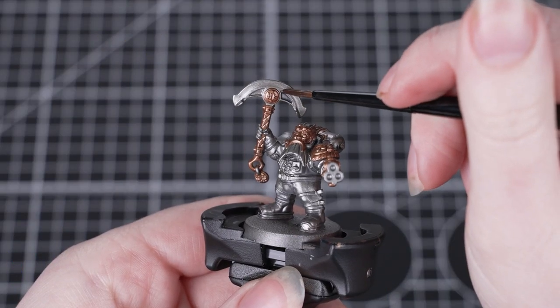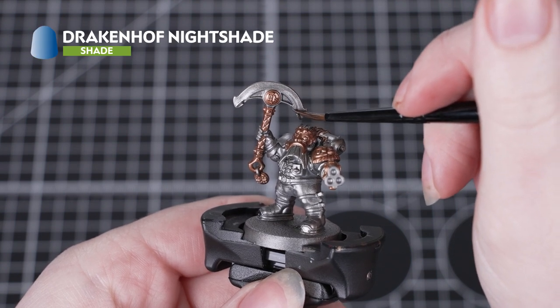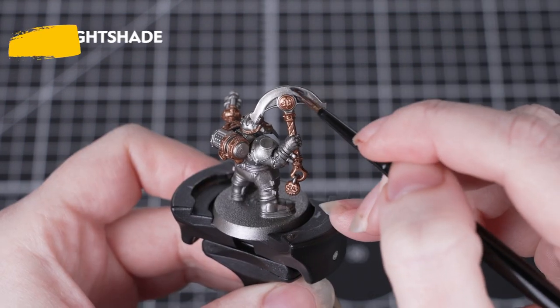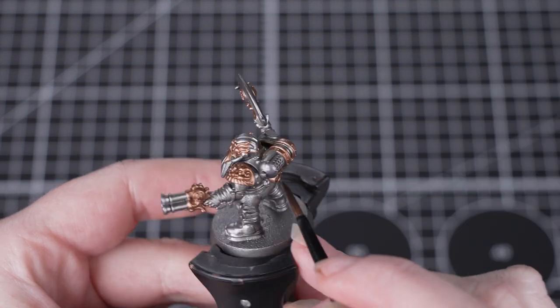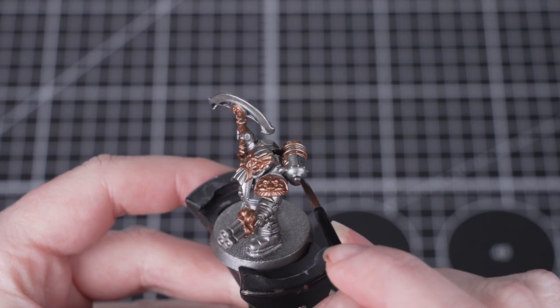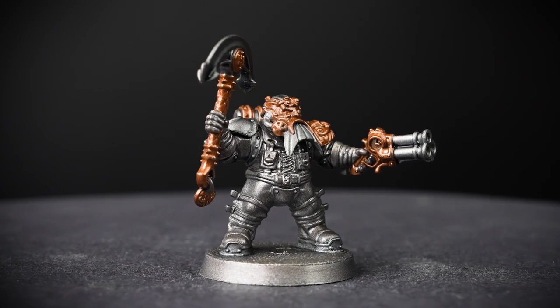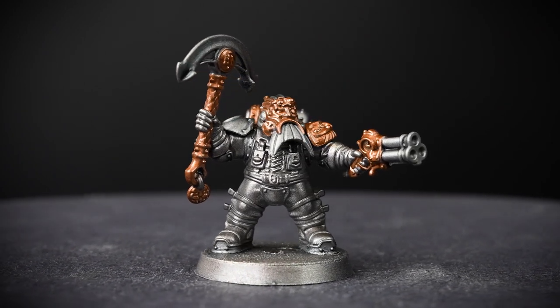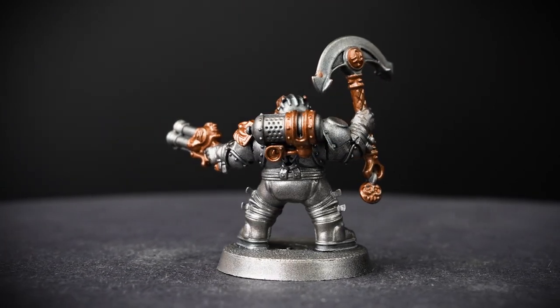Now that we've base coated the metallics, we're actually going to apply a couple of shades, starting off with Drakenhoff Nightshade for the silver areas. This will give that armour a nice blue tinge which we can see in the box art. Take your time working carefully around all those silver areas. If you find the paint pooling too much anywhere, just clean off your brush and use that to soak up any excess — we want to avoid too much pooling in those recesses.